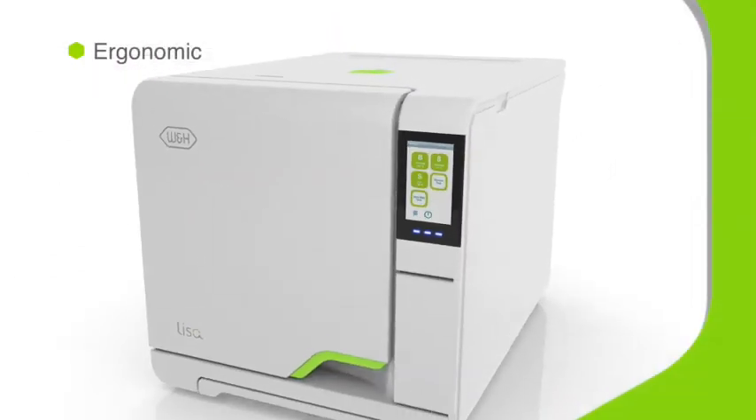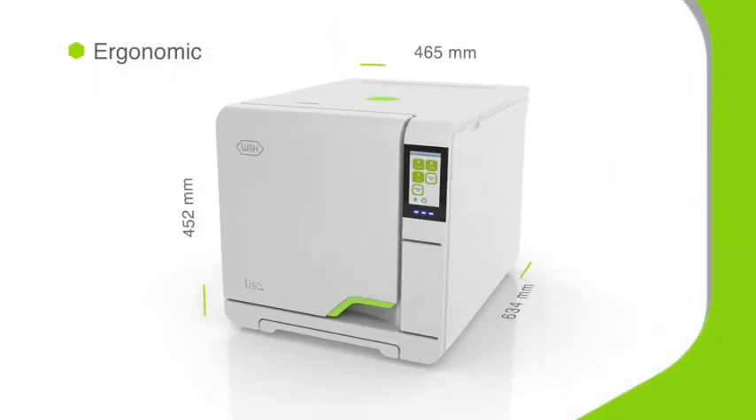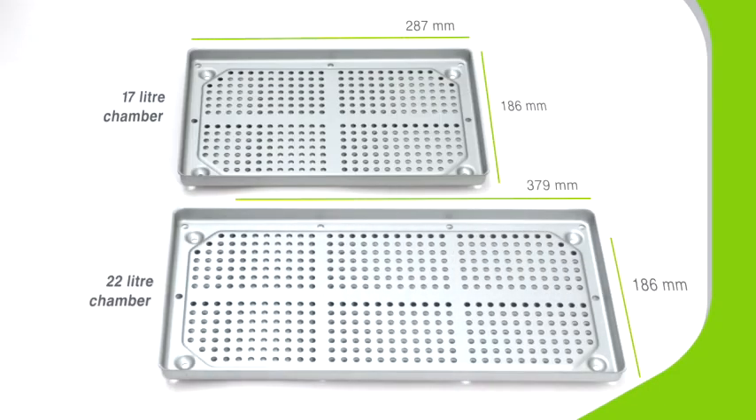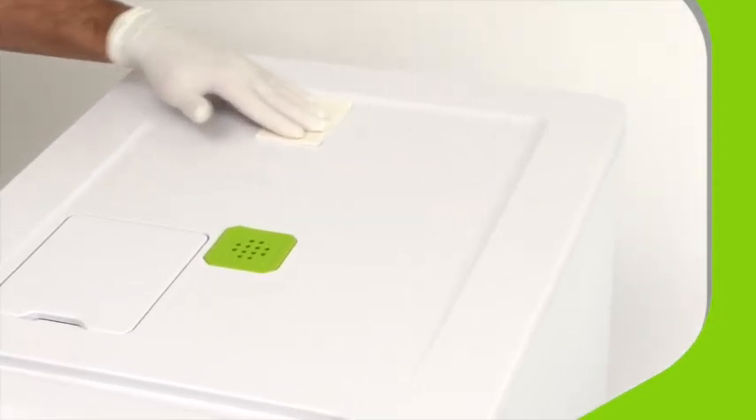The Lisa VA-131 vacuum sterilizer is ergonomically designed. Modular feet help it adapt to even the narrowest workbench, and a choice of size for internal chambers provides for different needs. Smooth external design with minimized apertures makes Lisa very easy to clean.